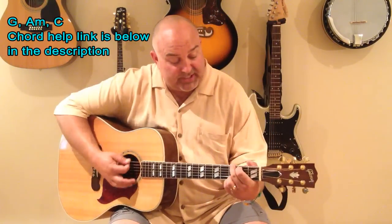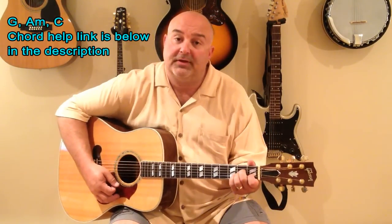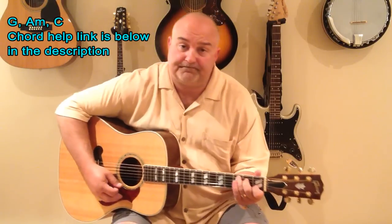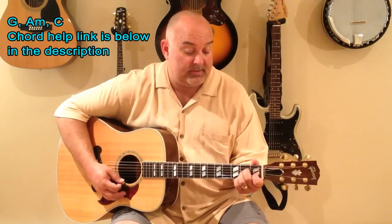The chords are pretty simple. The chords are generally G, there's an A minor, and a C. That's it. Chords are G, A minor, and C.